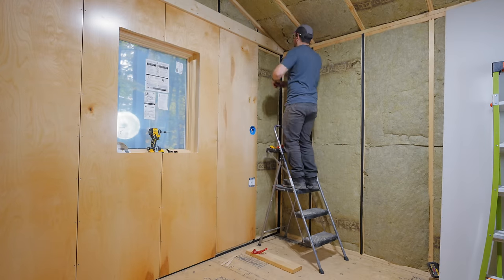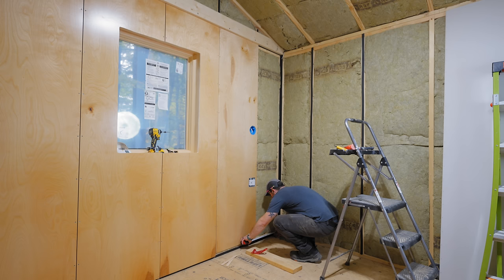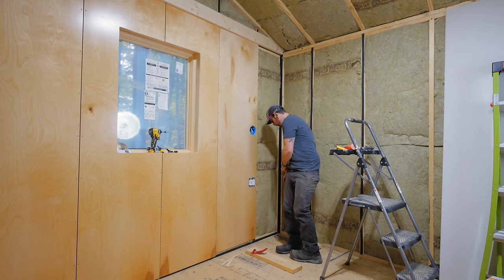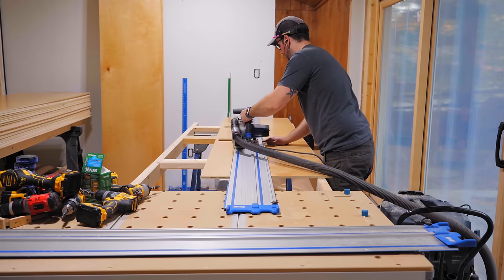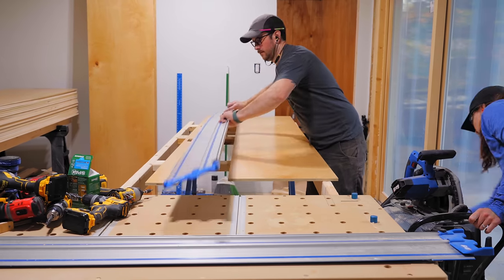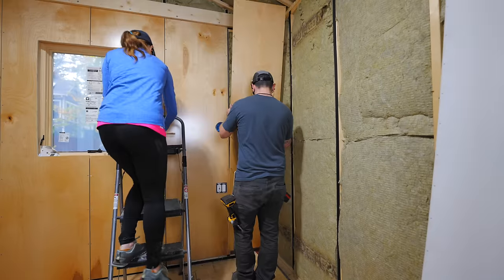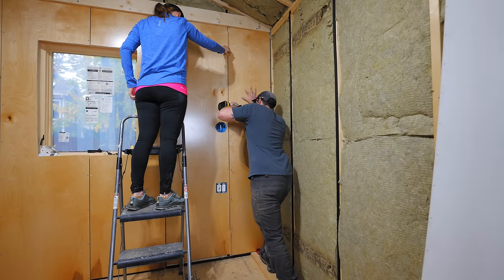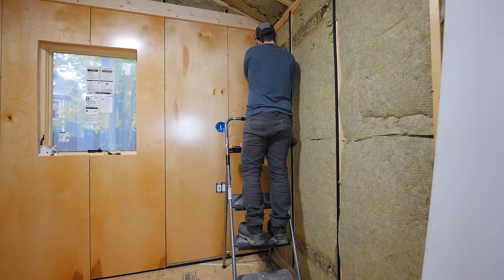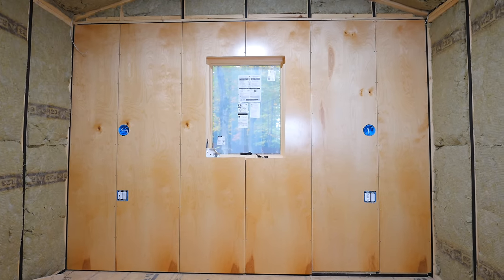The last two pieces to install on this row were the pieces that met up with the adjoining walls. I made sure to measure the width in multiple spots to account for any inconsistencies in framing when cutting these panels to width. To make this rip cut, I used a longer Kreg track. One of these panels had already been cut with the outlet box locations accidentally flipped, but thankfully I was able to rip off that area and still use the piece — a real relief since each panel cost about 30 bucks. We repeated the process at the other end, and with that, our first row was installed.